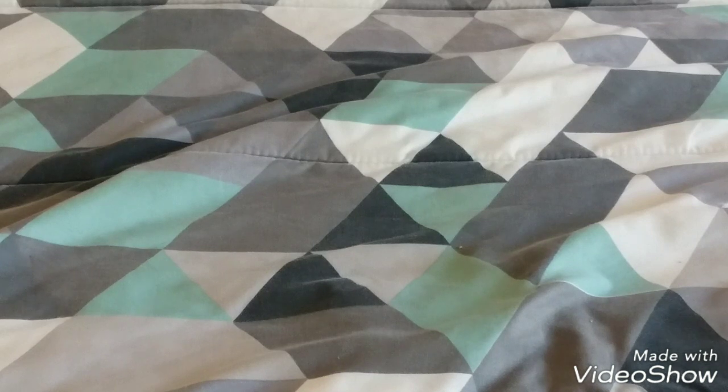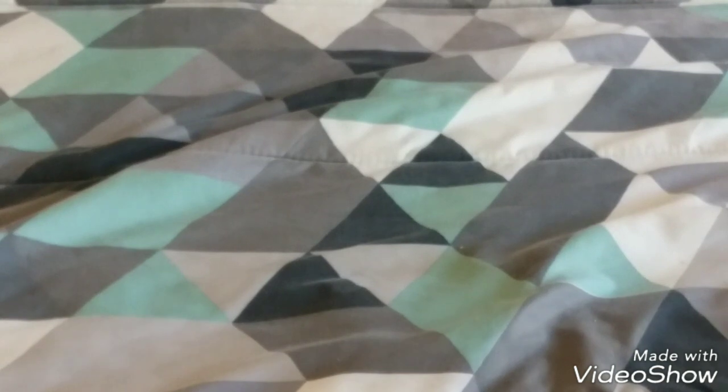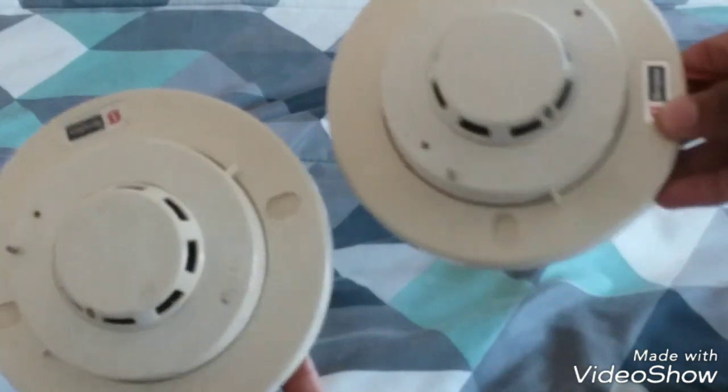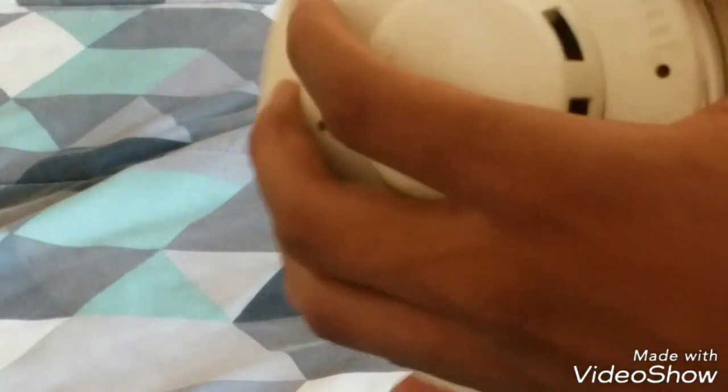I got not one Simplex detector but two Simplex detectors for like $23, and they're both from the same seller. These are actually conventional detectors, as you can see.